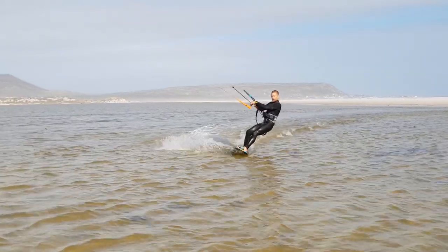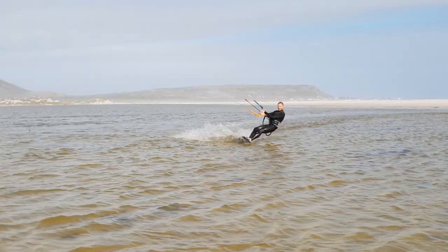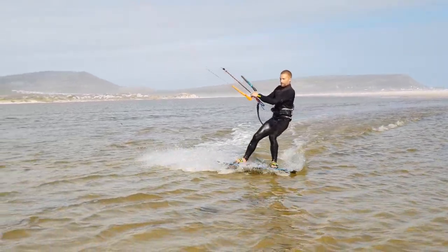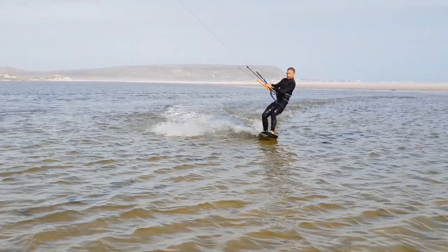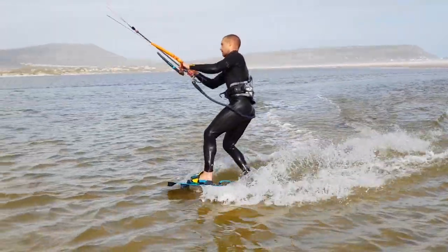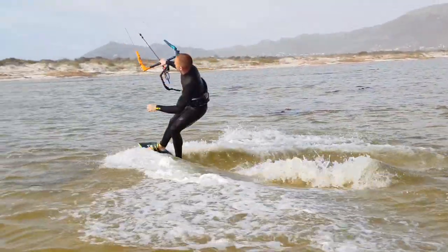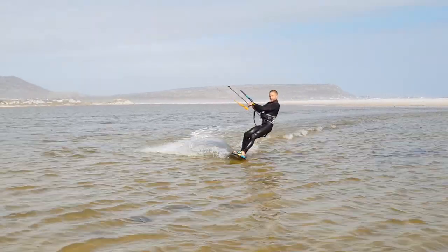Now let's look at the surface pass. If you start by turning your front towards the kite, this is called a front side pass. If you start by turning your back towards the kite, this is called a back side pass. First, let's look at some front side surface passes.